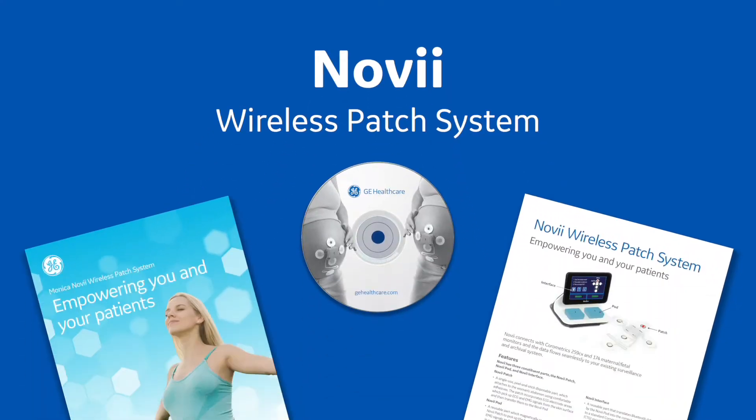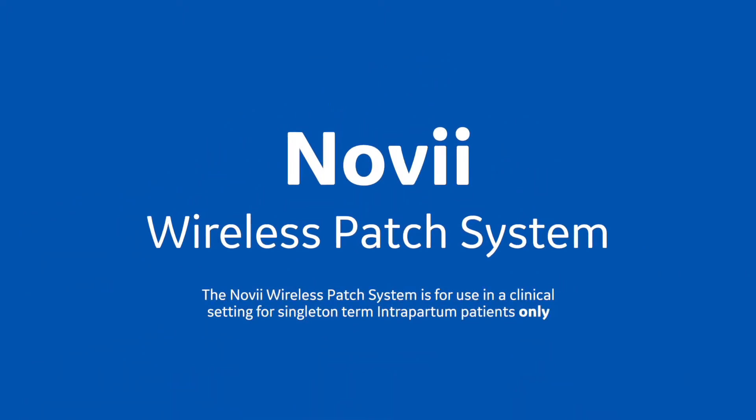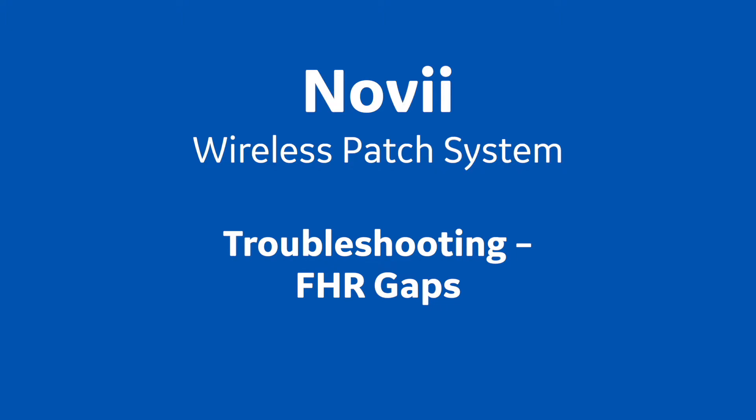The Monica Novi Wireless Patch System is for use in a clinical setting for singleton term intrapartum patients only. Training Session 8: Troubleshooting FHR Gaps.